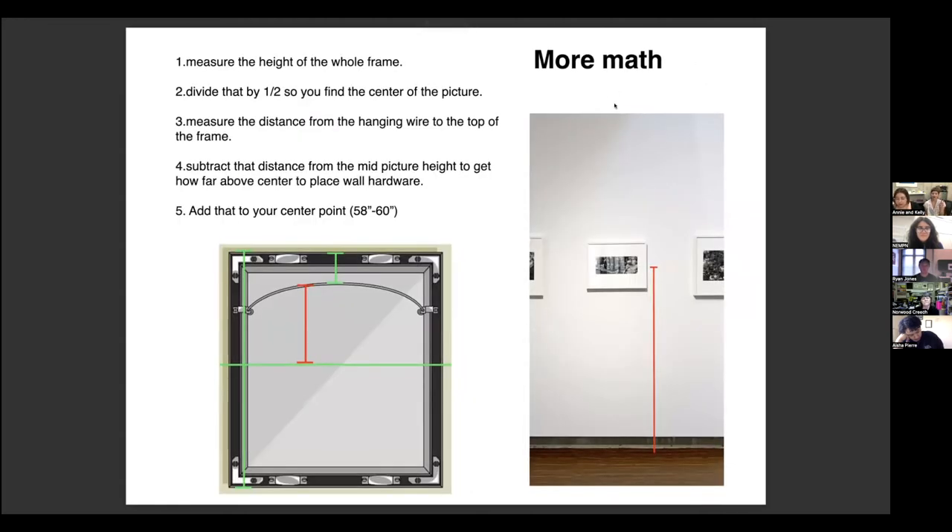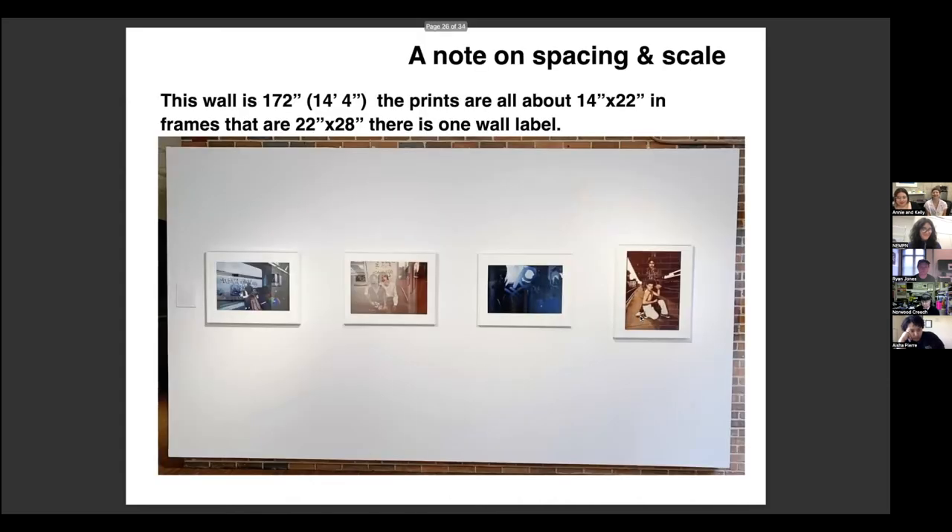What does everyone hang at? I've always done 60, but we're thinking of lowering it. We hear 60, 57, and 'eyeball it' from the chat. I did 60 up until I got to this museum, and our curator does 58. As far as measuring to hang at that center, you have to do a little math — figure out the height of the frame and adjust for the wire. We'll do that together in the activity. You're going to get to do it with a tiny ruler and a tiny piece of paper.